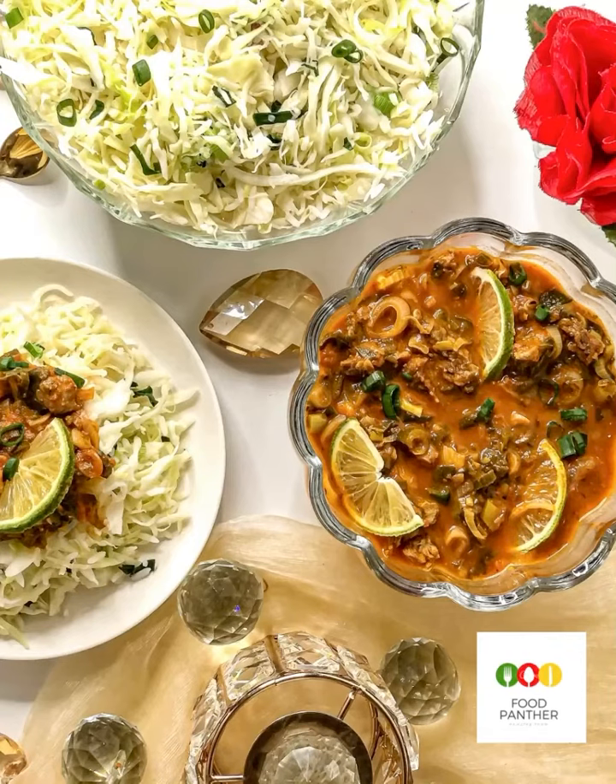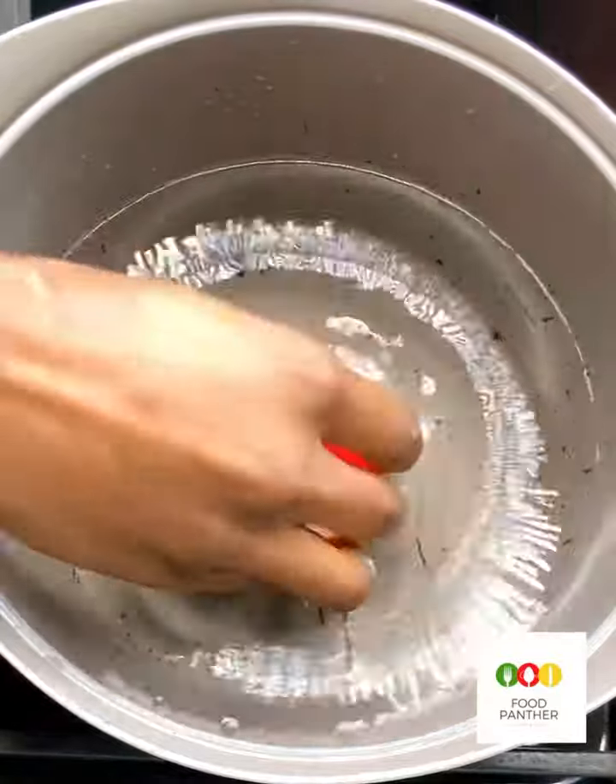Hi guys, welcome back to my channel. Today I'm showing you how I made this beautiful beef in tomato sauce.